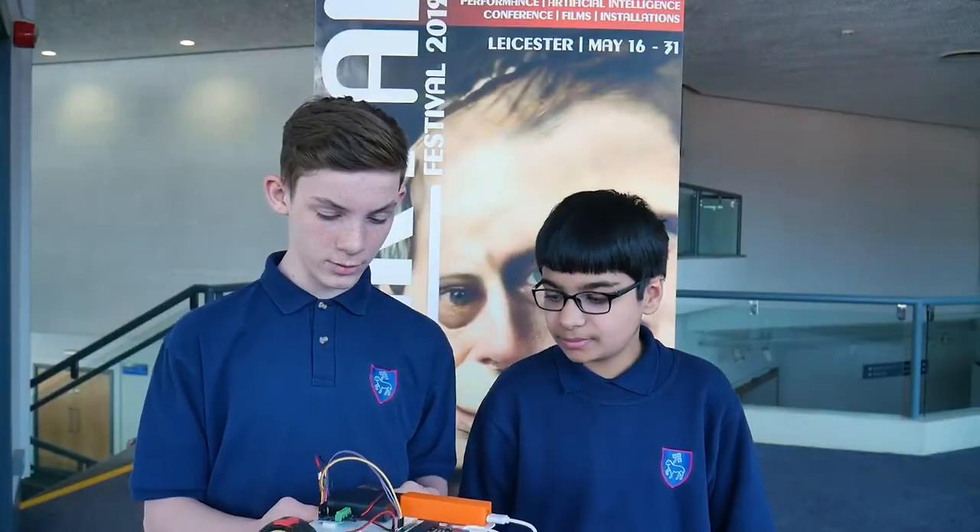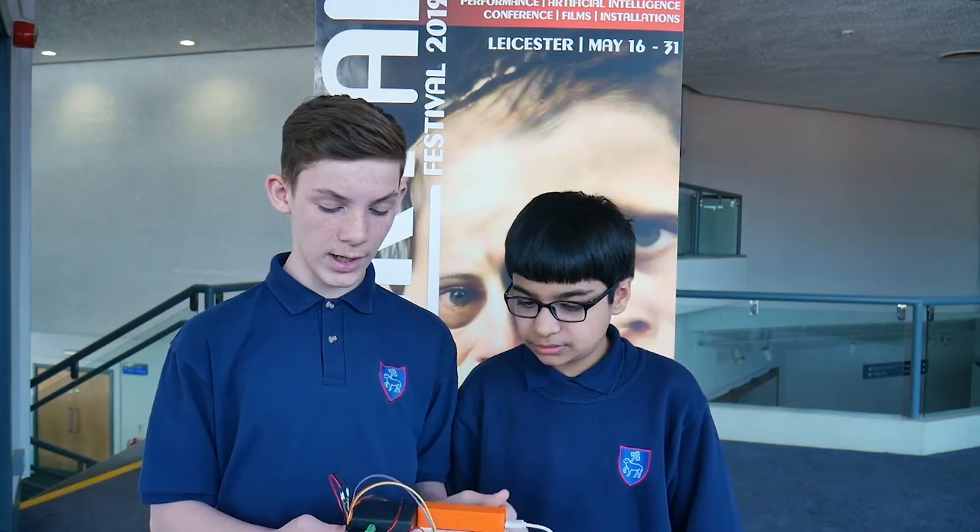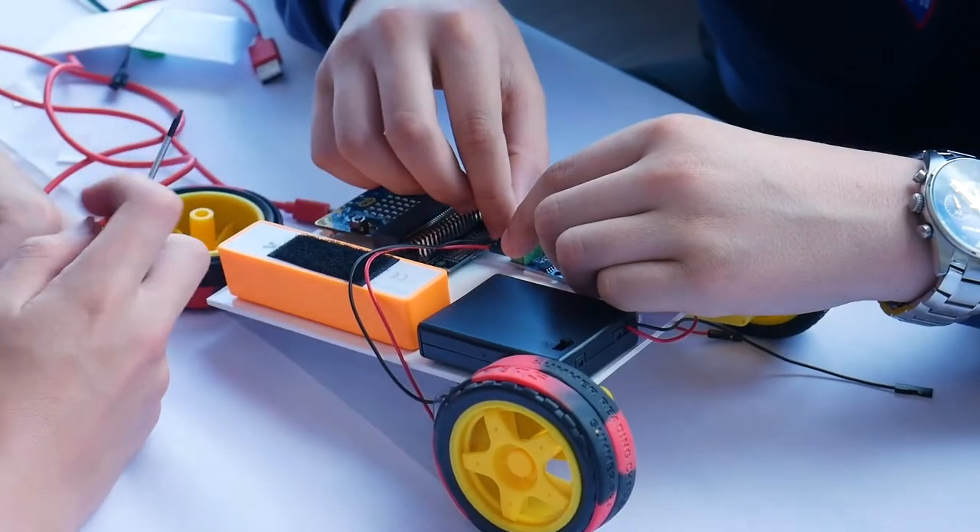We've been making this robot that when you turn the power button on, you press A, it will move forward for one second and then it will move backwards. The hardest part by far was the wiring.